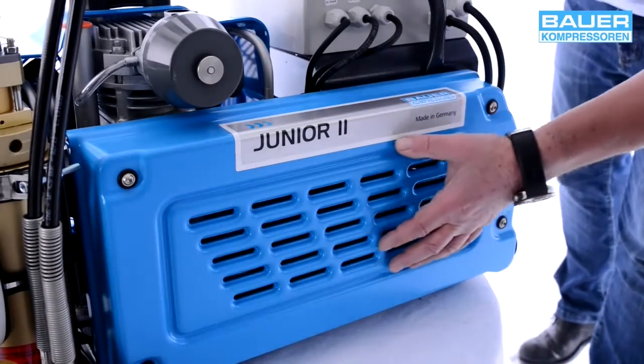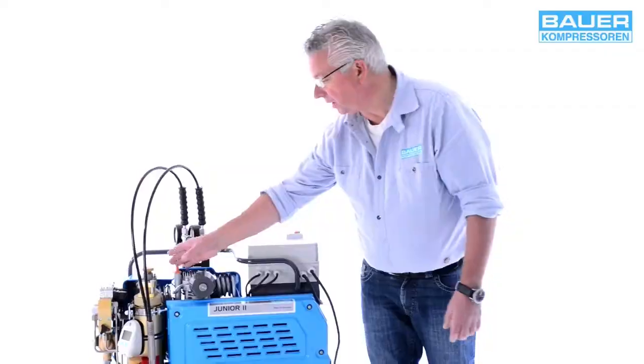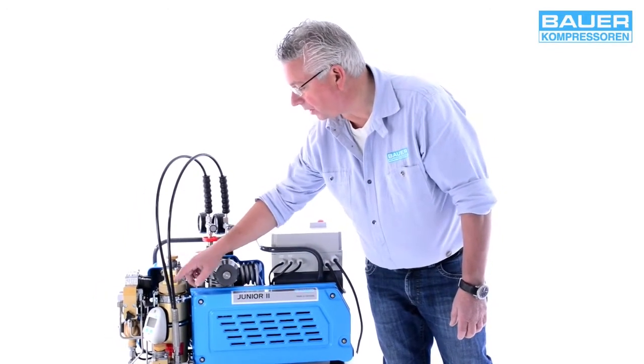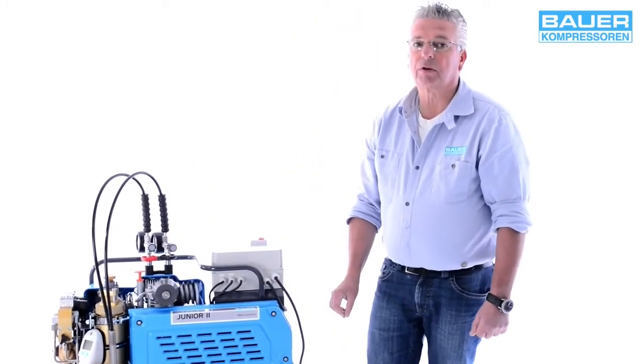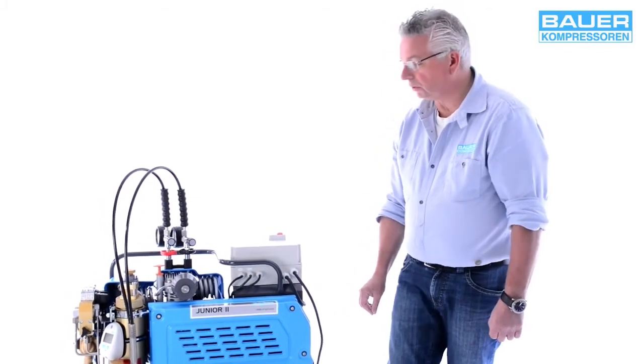Dann hier, mit dem Schutz abgedeckt, der Keilriemenantrieb. Daneben befindet sich das Luftaufbereitungssystem mit dem sogenannten B-Timer. Dieser zeigt Ihnen den Sättigungsgrad der Patrone an, die Serviceintervalle und die Betriebsstunden.